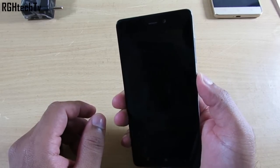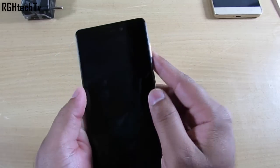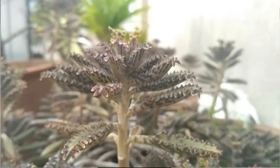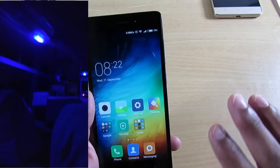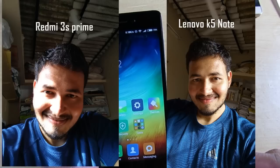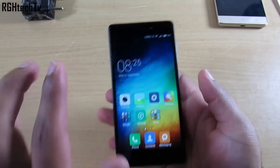Now for the cons — the first is the camera. It has a 13 megapixel rear camera and a 5 megapixel front-facing camera. Focusing is good and daylight pictures are decent, but images look washed out, colors are not accurate, and low-light photography is very grainy — I did not like it at all. The front-facing camera over-exposes shots, losing detail, and is also poor in low light.